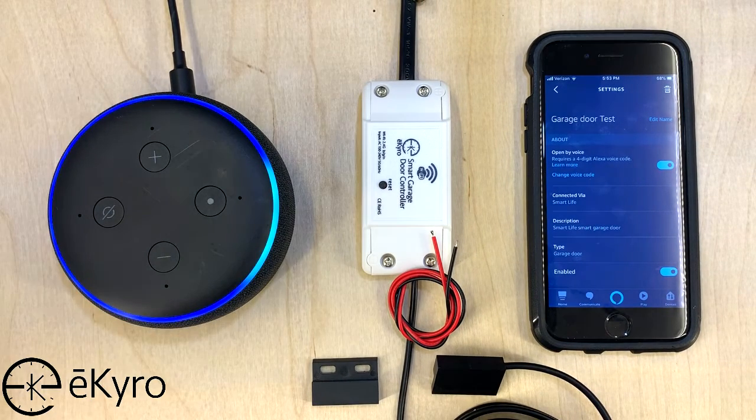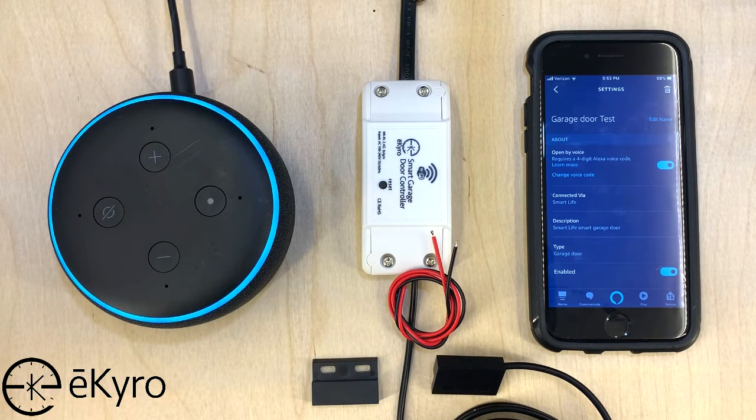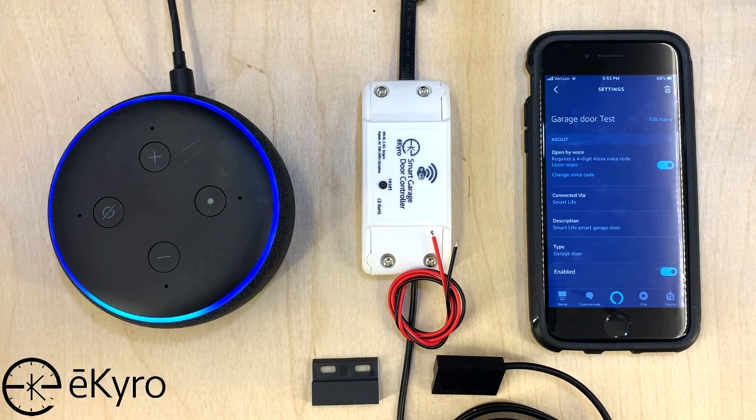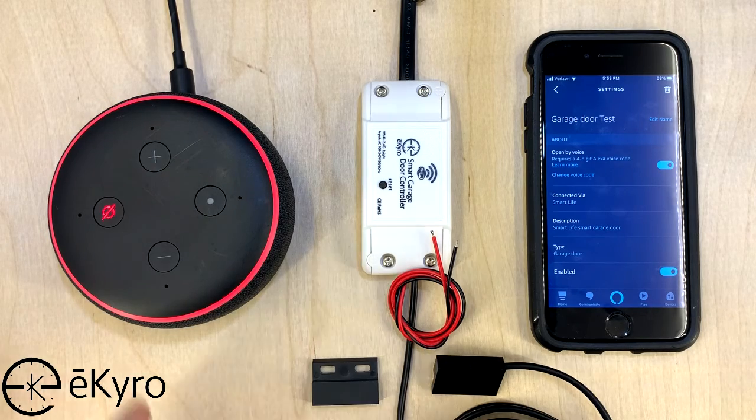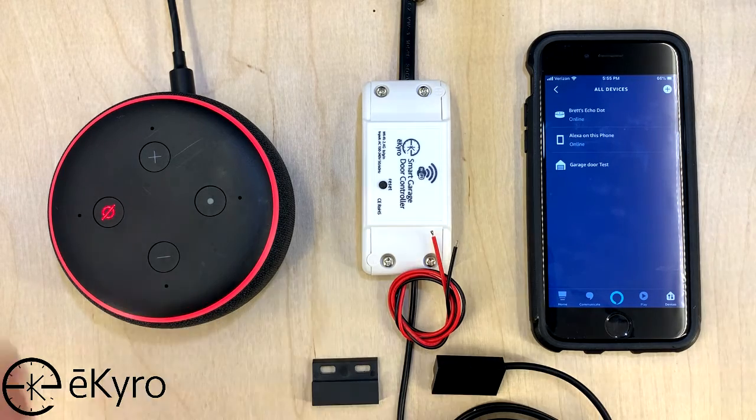Alexa, open garage door test. [Alexa: What's your voice code for garage door test?] One, two, three, four. [Alexa: Opening — hang on — the garage door test is open.] Now you can see that I was able to use Alexa to open the device Garage Door Test. Now that I have Alexa set up with this garage door controller for voice control, there are other things I can also do, such as ask Alexa what the current status of my garage door is.